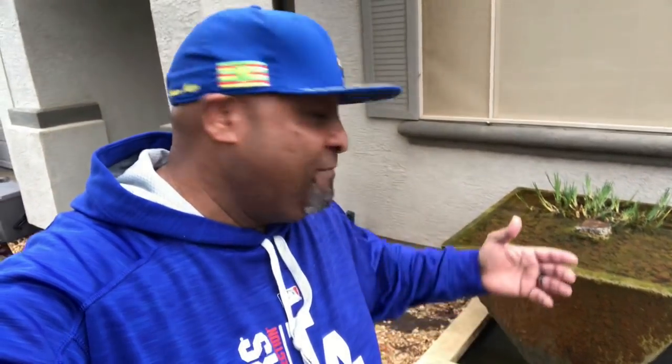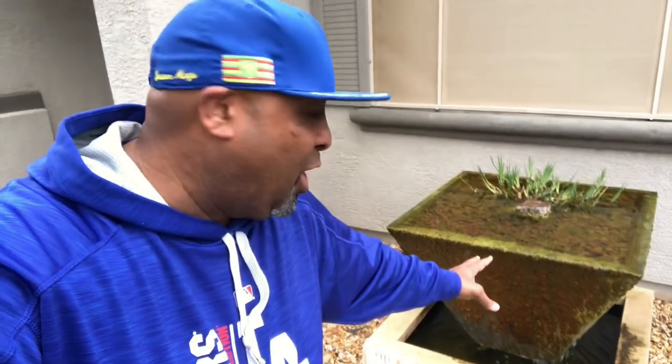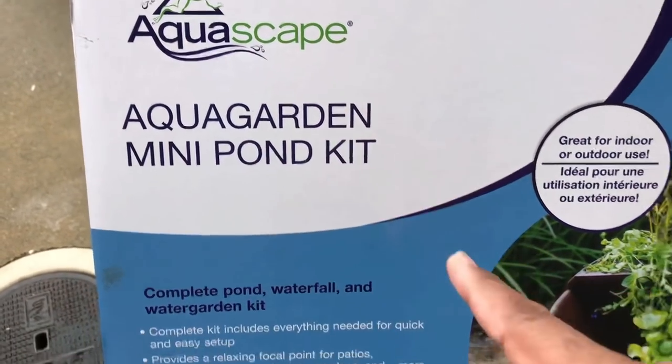Now I'm in front of the house where I have this beautiful water feature, which I converted — see the basin down there — into a little mini pond. Speaking of mini ponds, check this out. Check out what I got, guys: an Aquascape Aqua Garden mini pond kit.